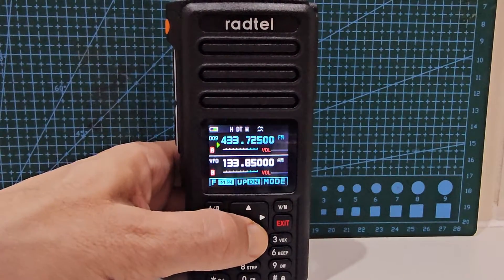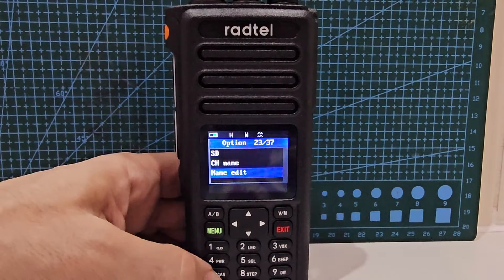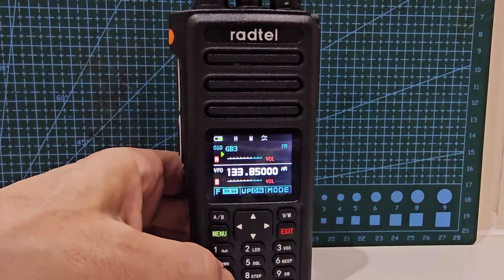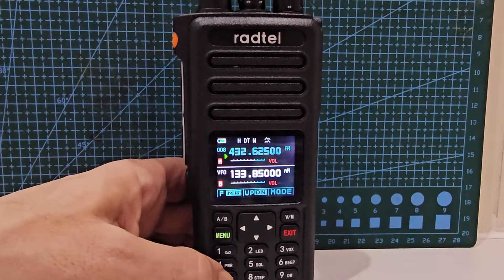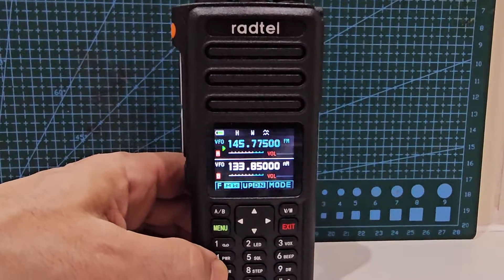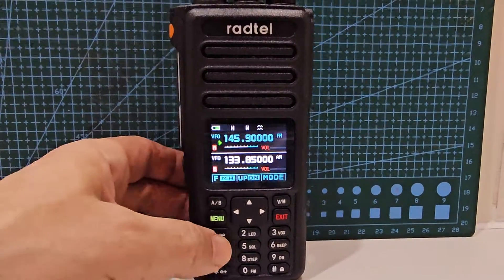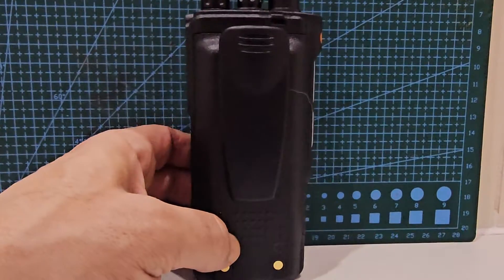I haven't tried to scan yet. Let's hold down F menu 7 to get to the menus. Hold down scan — yes, it starts to scan. That's the number seven button. Let's go to VFO mode and hold down scan again — yes, it is scanning in VFO mode too.